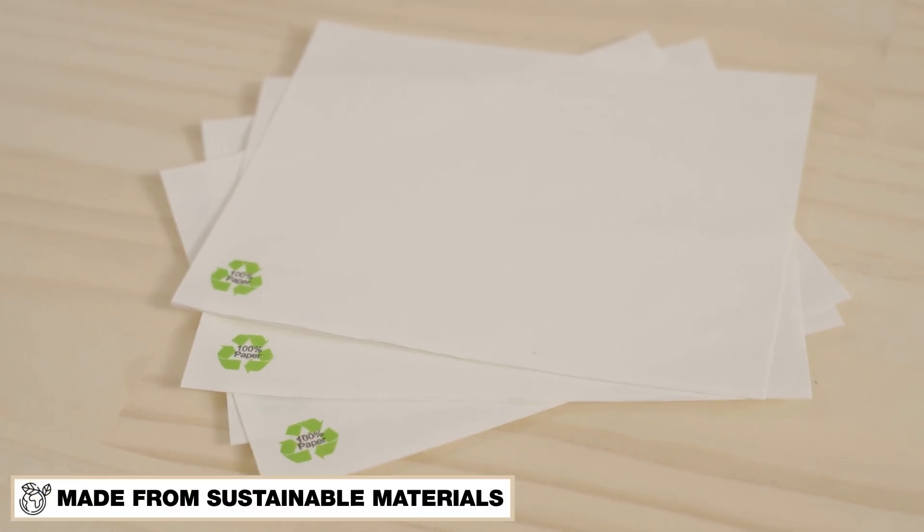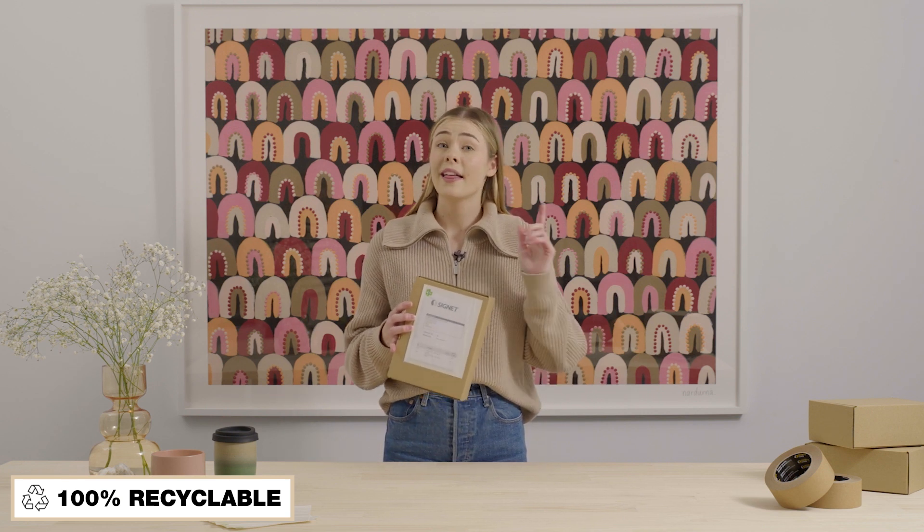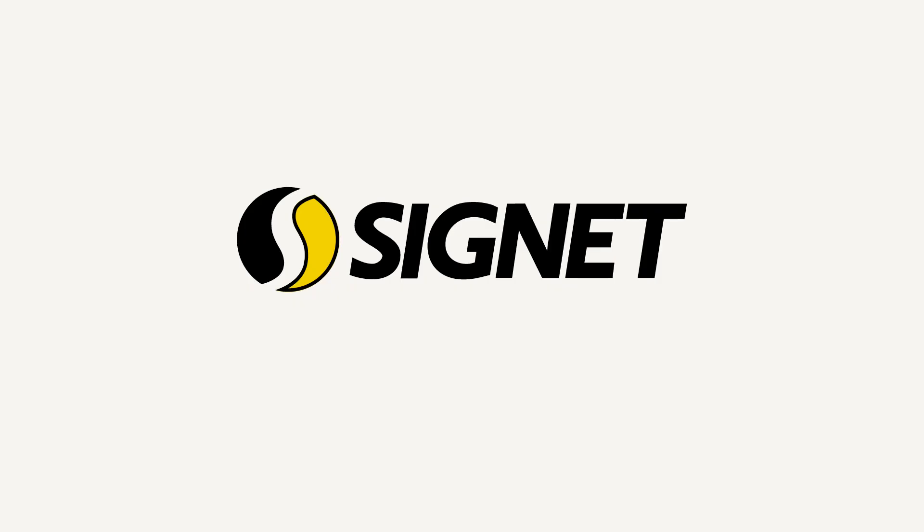These ones are also made of sustainable materials and are 100% recyclable and biodegradable. That means you don't need to remove these ones from the box before putting them into recycling. So it's really a very easy switch from the old plastic doculopes to Signet's paper doculopes for a great environmentally friendly option. And I'll see you next time. Thank you.